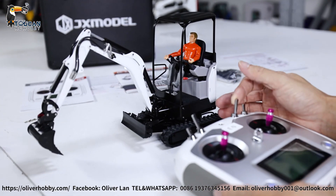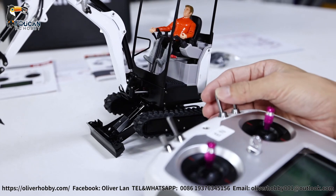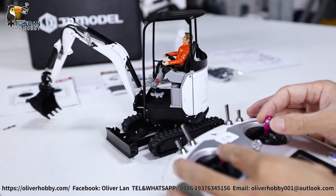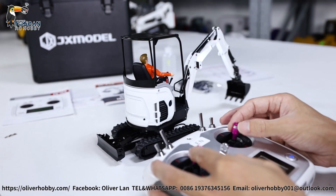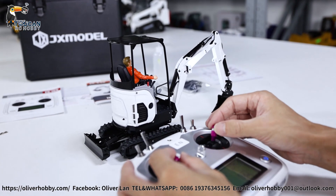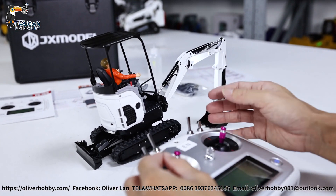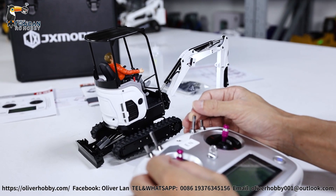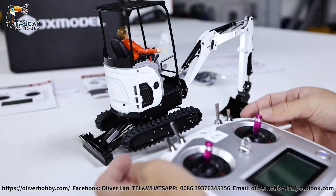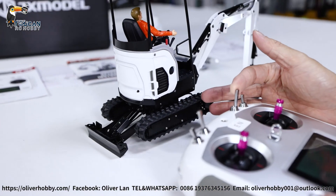The blade is controlled by a screw. There is rotation on the other side. The light and sound are directly on after you power on. You can support the chassis, then change the width of the track — widen or narrow.